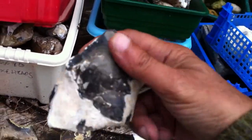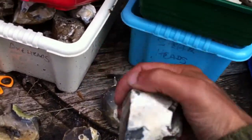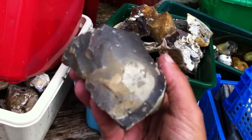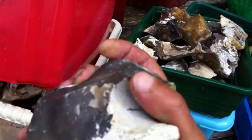This one's been really smoothed round here, actually where you hold it. This one's been heavily worked down to this point. A nice horned grip on it, of course.